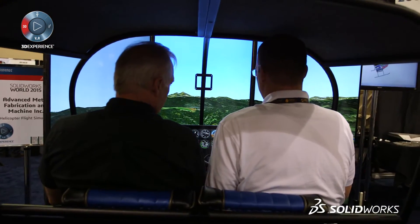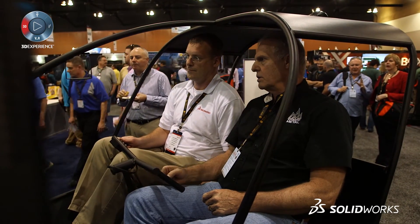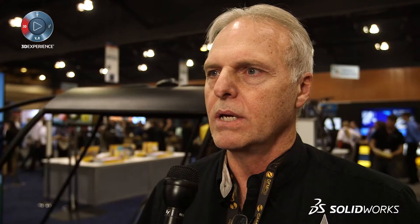Tell me, Dale, a little bit about what you guys are doing here at SolidWorks World this year. Well, we brought a couple of displays. One is our helicopter simulator that we designed and built — we did all the fabrication, machining, design and engineering work for the controls and all those things. We use SolidWorks quite a bit. It's the beginning of all our design work. We come up with what it needs to look like, then go to the shop and start fabricating, and obviously SolidWorks speeds that process up so that everybody is making a part exactly the way it was drawn.